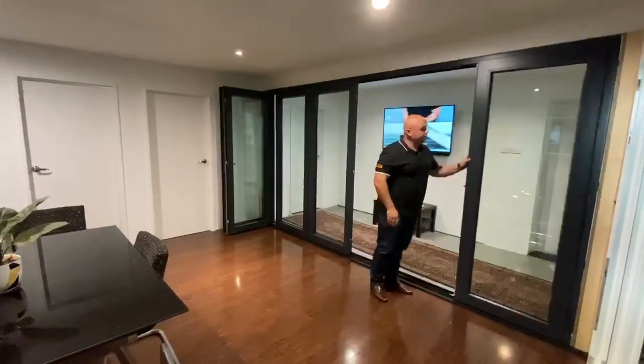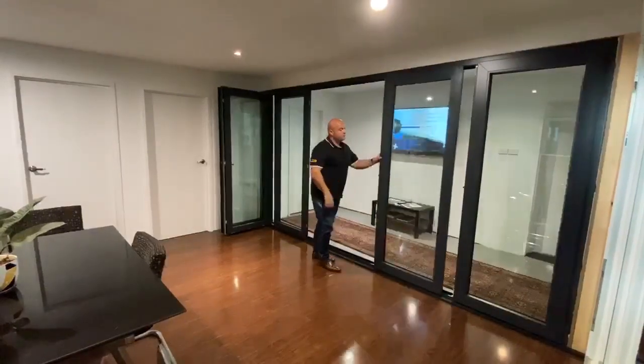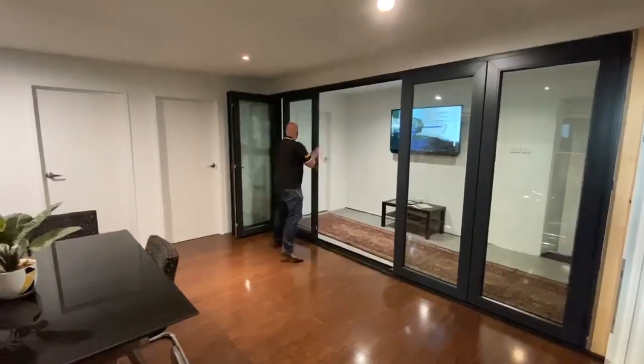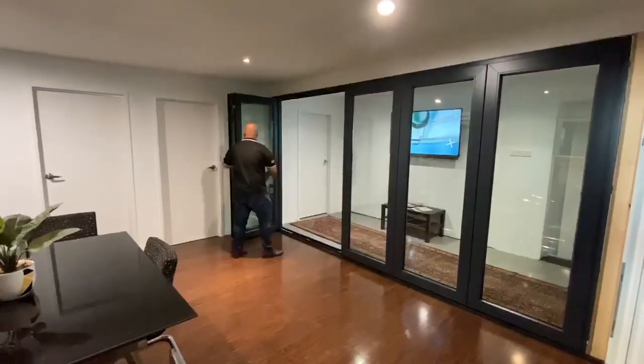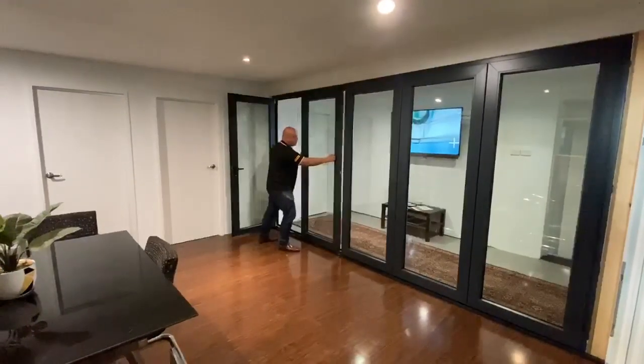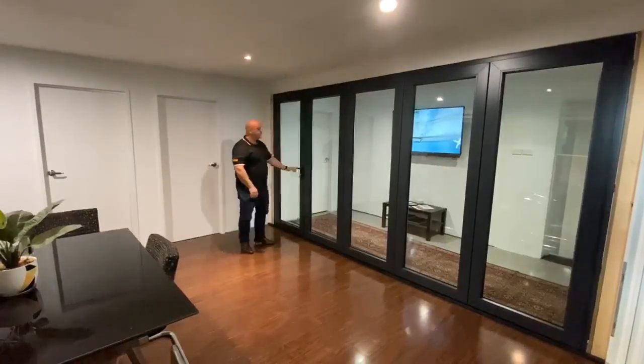To close completely, you just move every panel right through with ease. Lock it in. And then we've got a door.